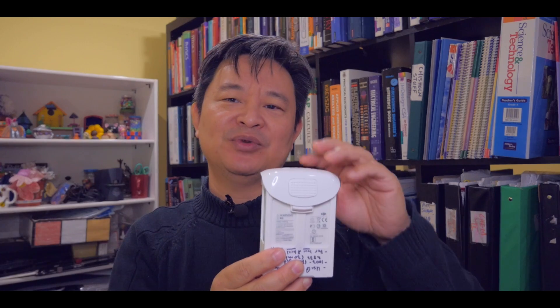Some people will actually take it apart and reset the battery, or buy some kind of chip to replace it, or even use special software to reset the battery management system. For me, I don't like to take chances — I'll just buy a new one.